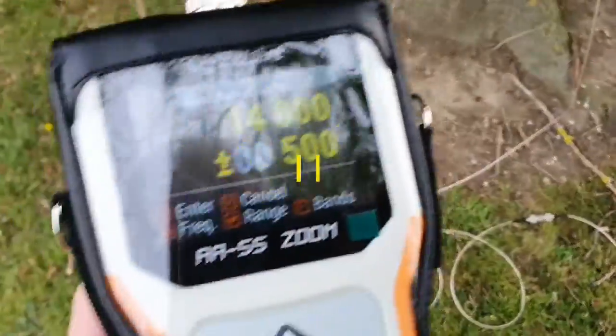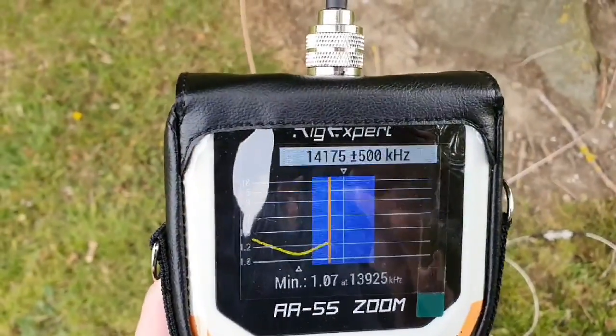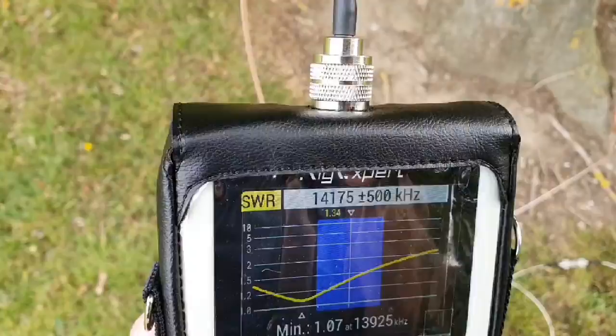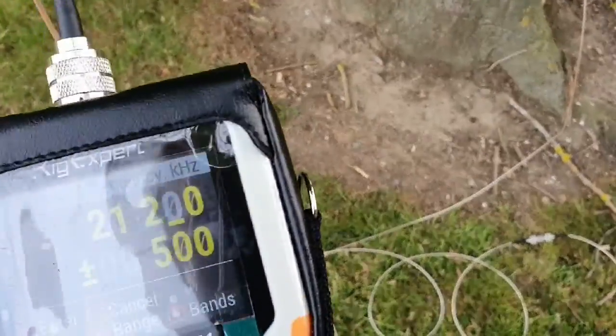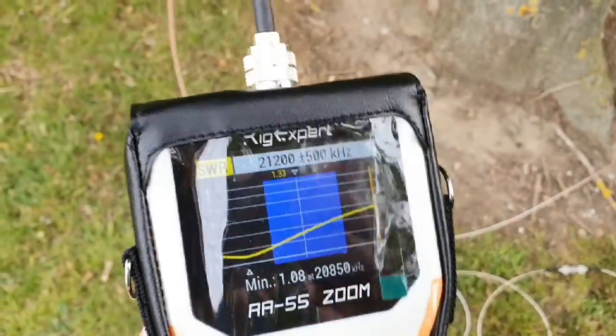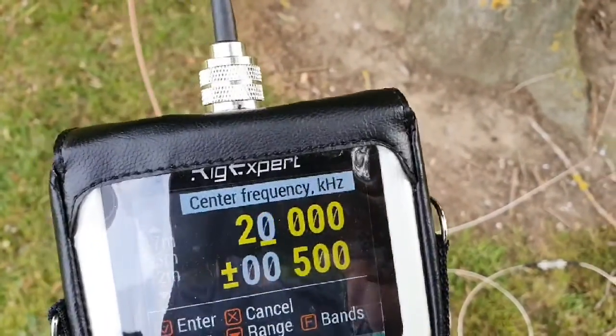I've got 14 meters. You can actually just about live with that, but it's too long. 15 meters is the same, but still well within acceptable range. And 10 meters.